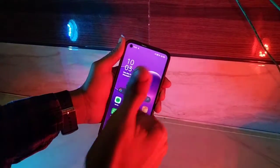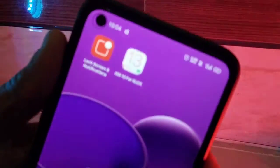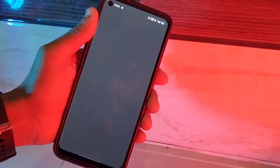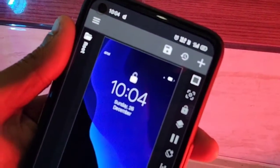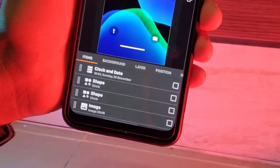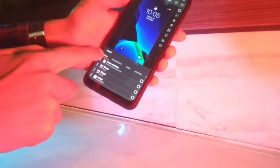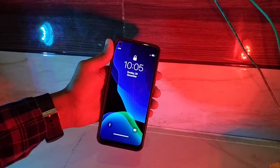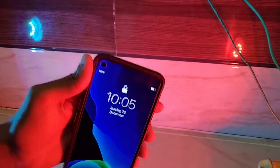First of all, you have to install this application on your phone. You can find the link in the description to download it. I hope this video will be helpful.